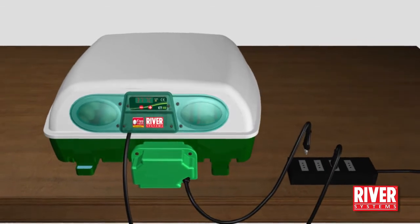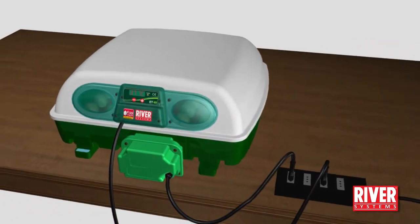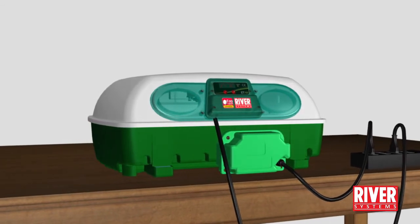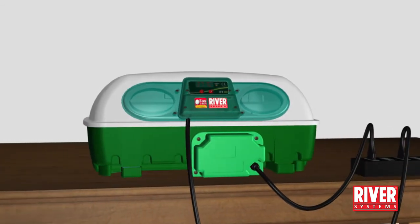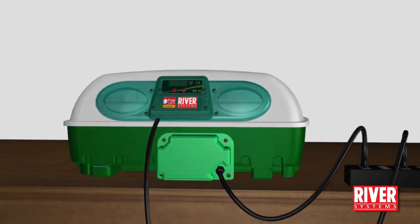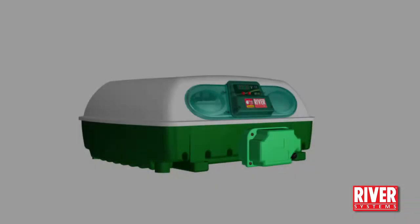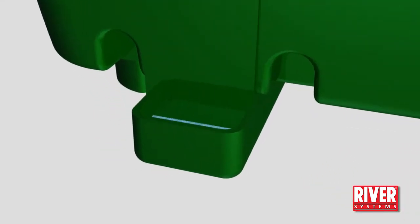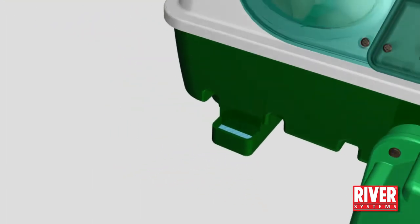Reposition correctly the lid on its base. If the machine features it, plug in the egg turning unit. Let the machine work and monitor daily the water level and, if necessary, top up without overflowing the basin using the opening in the leg.